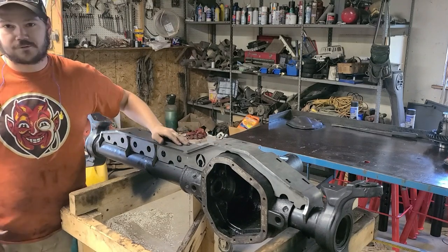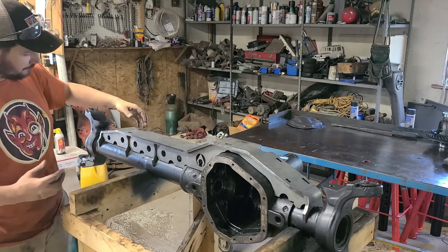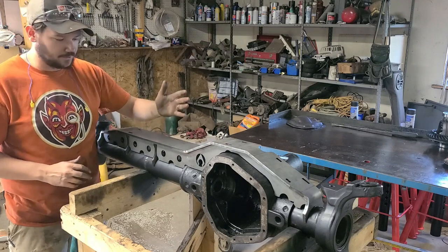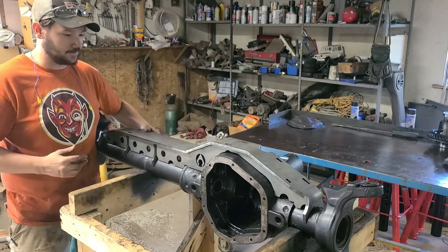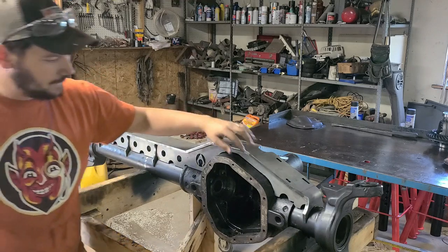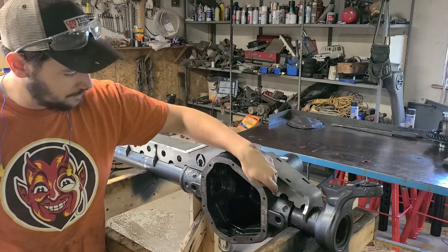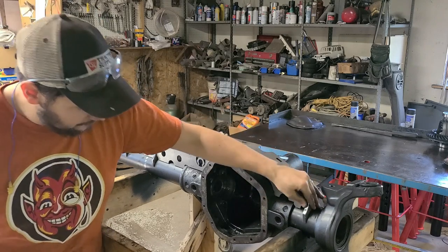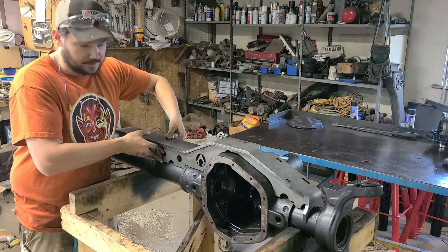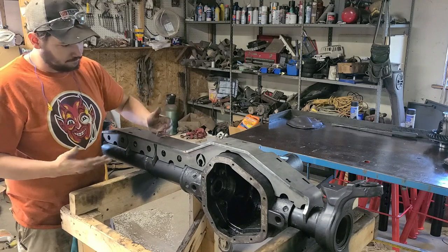Dana 60 Artec low profile axle truss — thing goes together pretty easy. It's keyed in various spots so all the parts go right together. It took me a little bit to figure out these legs; they're keyed so the front sits flush and the back sits flush. I had them backwards and couldn't figure out why it wasn't going together. Got that fixed. All in all, really good spacing right out the gate. I need to do some extra shaving on the housing or the axle — I'm probably just going to trim off a little bit of the truss. Everything fits nice and tight, pretty much ready to go. I'm going to squeeze these together a little bit just to get the two tubes tighter to the axle for welding. Clean it up and burn it in.